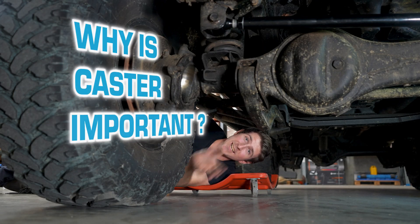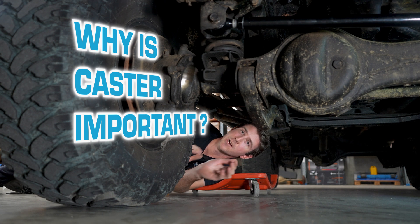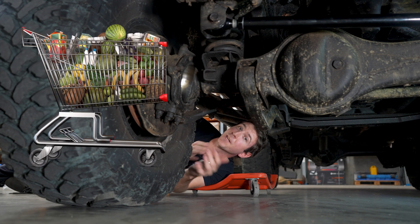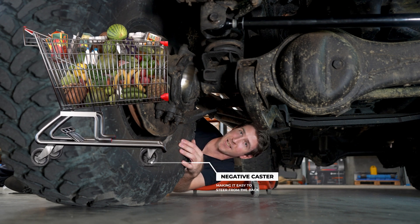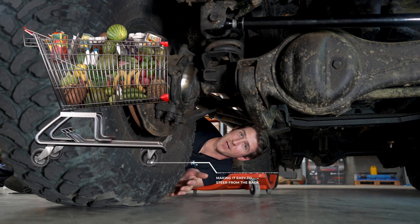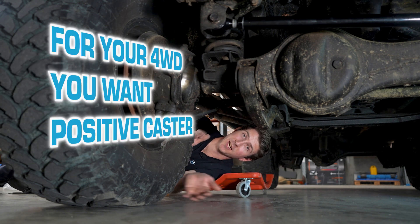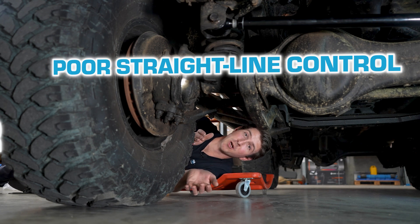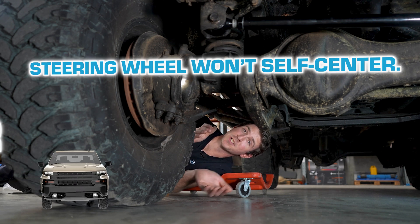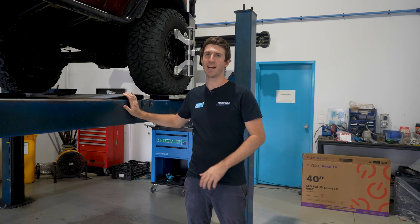So why is caster important? Well, let's break it down. Caster is the steering axis of your vehicle. If you think of a shopping trolley's wheels, the front wheels have negative caster, and that allows you to steer that trolley from the back easily. For your four-wheel drive, you want positive caster. Without it, you'll get speed wobbles, poor straight-line control, and your vehicle won't self-center correctly.